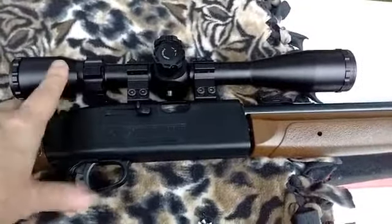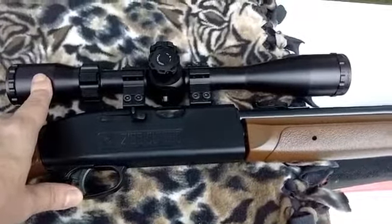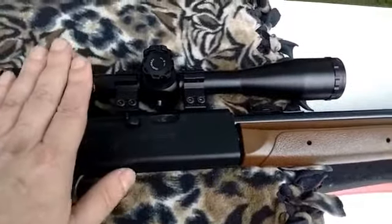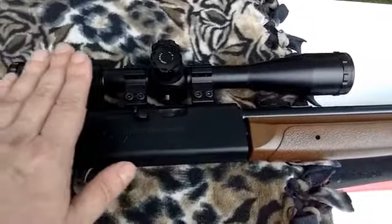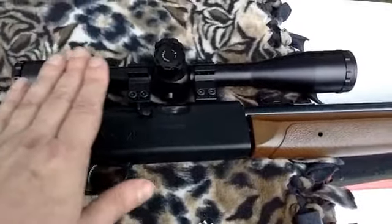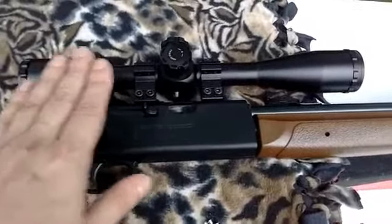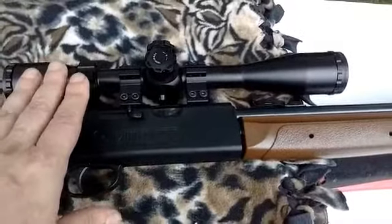Sometimes it can hinder you because when you're looking through your scope, if you have too high of magnification, two things happen. Number one, you'll hesitate because your crosshair is more sensitive to movement since you've magnified it so many times — it's going to wander. So you'll hesitate to take your shots rather than taking them because you're over-magnifying the target.